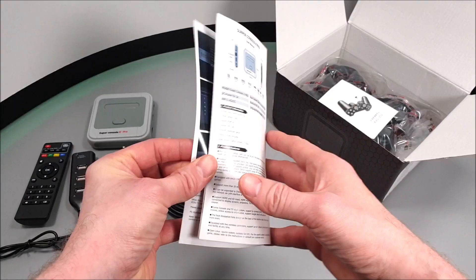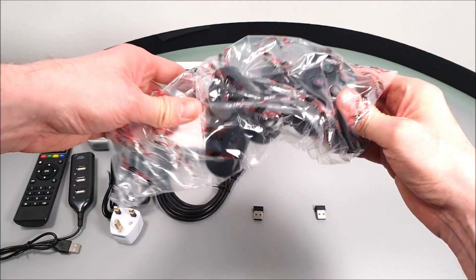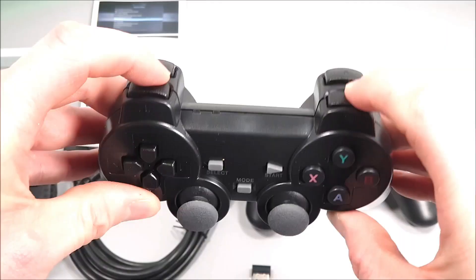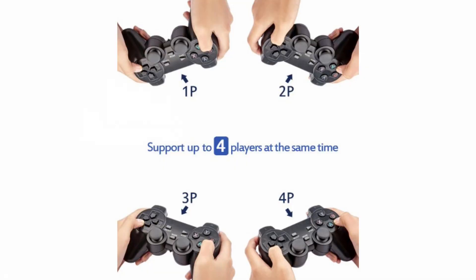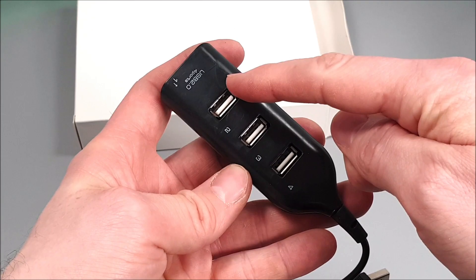We also get a very detailed user setup manual and a controller manual too. And talking about controllers — yes we are supplied with two Tekken 2.4GHz AAA battery operated plug and play classic PlayStation 3 replica controllers. We are given two USB dongles which, when both inserted into the TV box, will connect to both of those controllers. You can add two more controllers should you wish, which is obviously why they supplied us with that nice little USB hub.